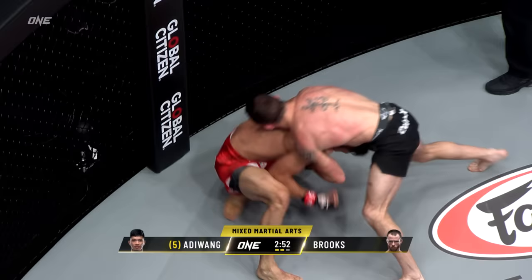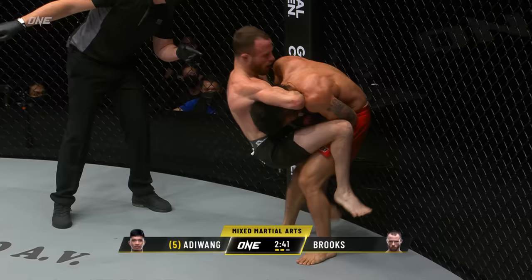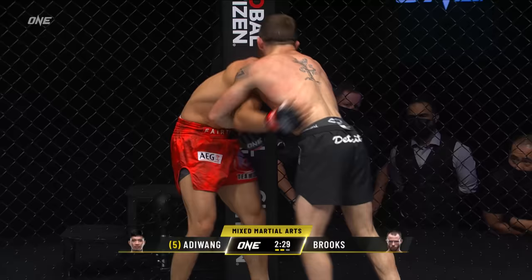Can Lito possibly find a way back to his feet? Yes he can, but he gets jumped on immediately — Brooks jumps on the neck as Adewa works his way back up to his feet. Now he's just hanging there. That's got to take a toll on the neck of Lito Adewa. Some knees now from Brooks. Leg kick from Lito, and he gets some distance.